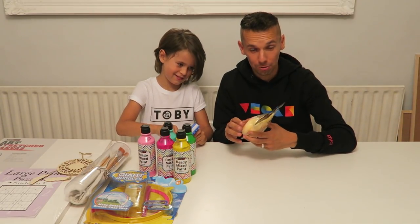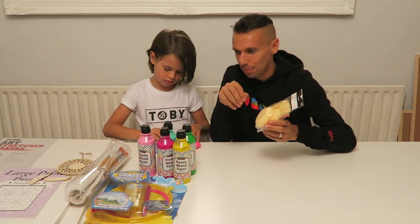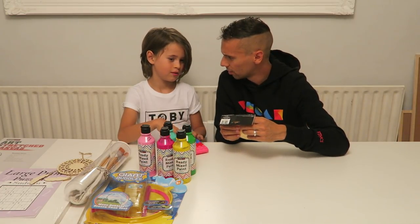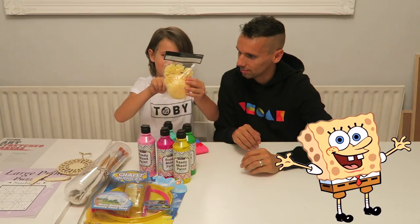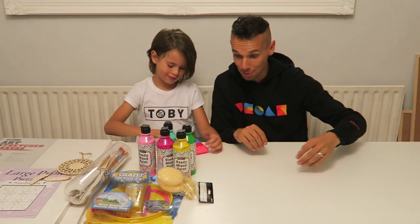We've got these sponges — Jojo spontaneously grabbed these because he thought it would be nice to dip paint in them and use that for arty play. Who lives in the pineapple under the sea? SpongeBob SquarePants. No, this is SpongeBob SquarePants. No it's not. Let's move on.